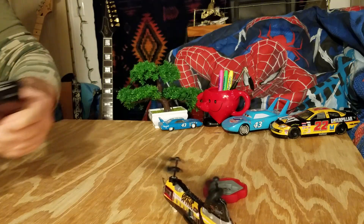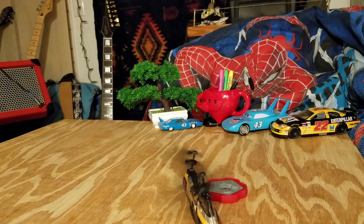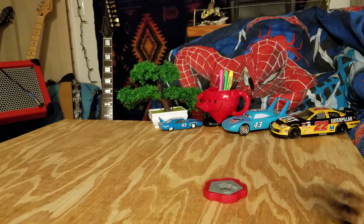Hey everybody, B-Dawg Jr. back again. I got Quinn Thunder back. I made a little stabilizer bar to go on the nose of it after I saw some other YouTube videos where the Quinn Thunders came with the clear plastic bar on the nose. So I decided to make one for mine.